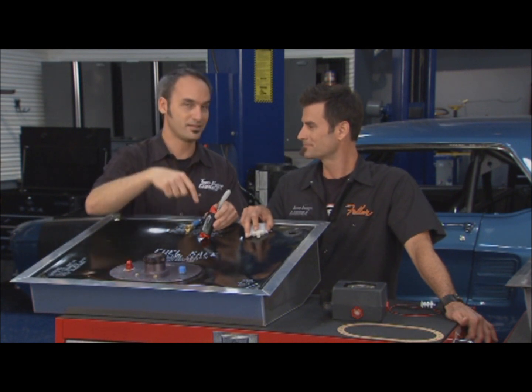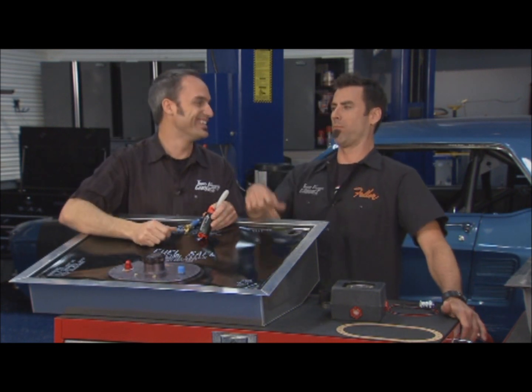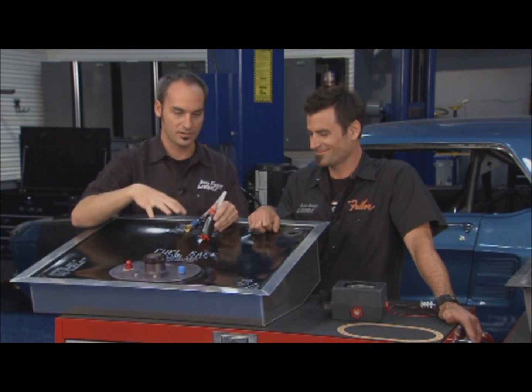All that buzzing noise from the pump? It's in the tank now, so it's much quieter. It also keeps the pump nice and cool. So it's the best place to put your pump — it's going to be a great setup.